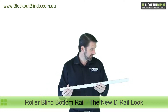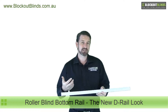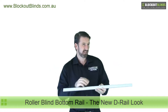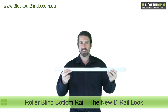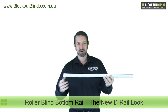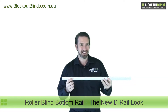It comes in the same colours as the pre-existing bottom rails. There's about six different colours — from Bone and White, Anodised which is one of our more popular ones, and there's a black and a few other colours in there. So yeah, new D rail — fantastic. We love it, our customers love it, hopefully you'll love it. We're trying to do our best to keep up with the times and keep things looking modern and fresh. So till next time.